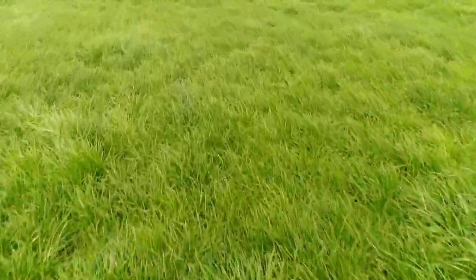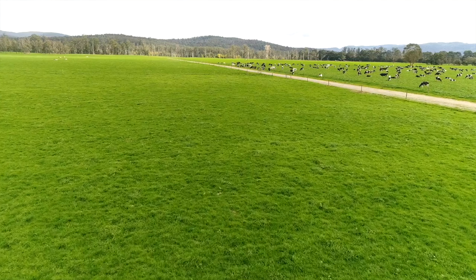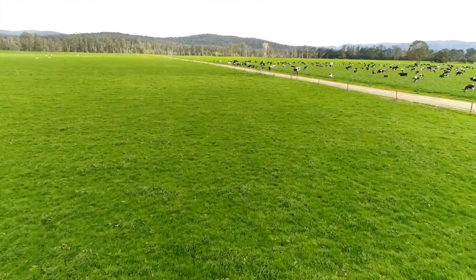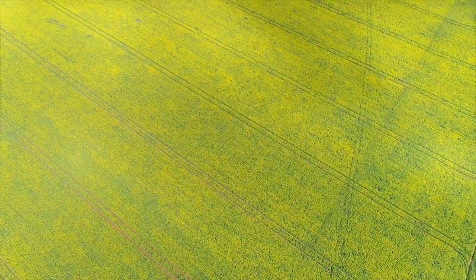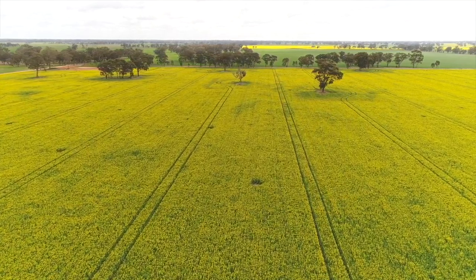When people take a naught to 10 soil core, what they're effectively getting is an average of that top 10 centimetres. But plants don't see averages — soil is not cultivated, they see layers. So if we plant our seeds three to four centimetres down, you're actually planting into that acid layer. If you are minimum tilling, that acid layer stays there. We recommend liming and then incorporating that lime down so that you're mixing the lime in with the soil that is acid.